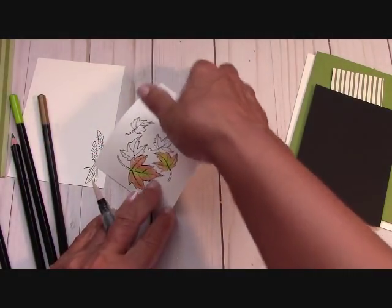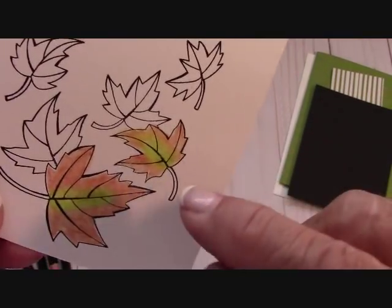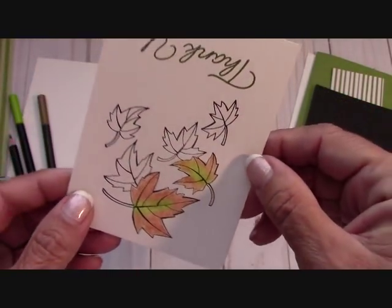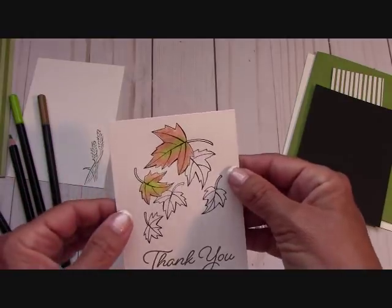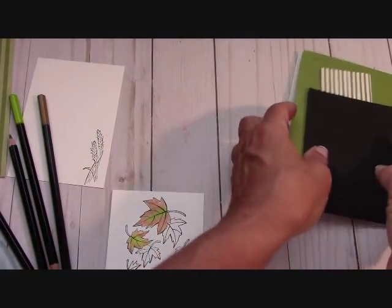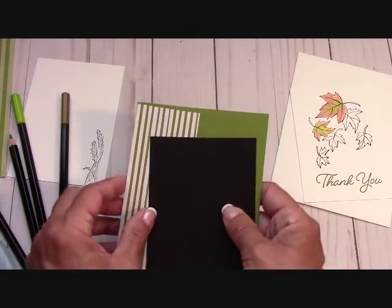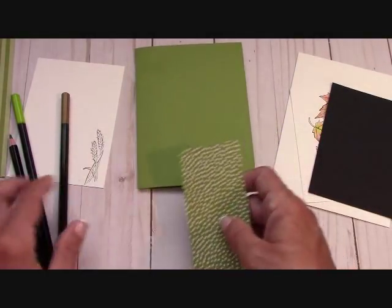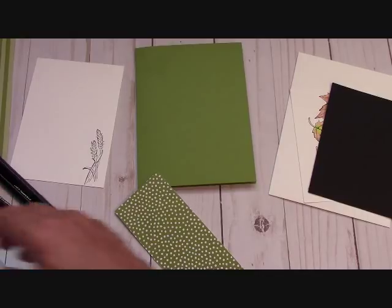You can see the difference — this leaf is more green on the inside, and this goes green to yellow to brown. Isn't that beautiful and fun? I'm not going to finish this on camera, but I will put this card together with you guys. I'm so happy with that. I hope you guys like to color like I do.